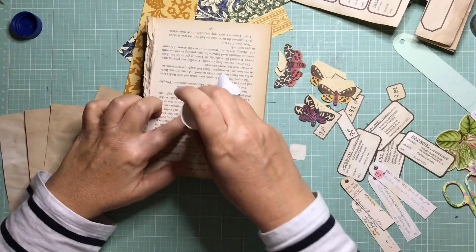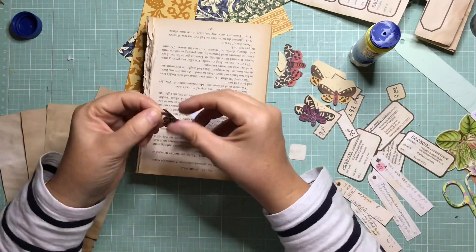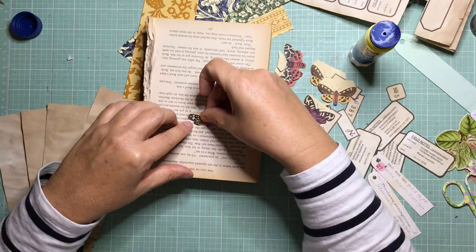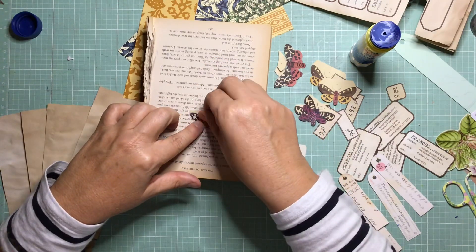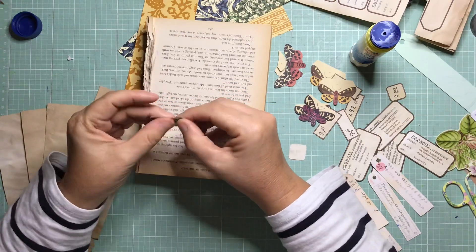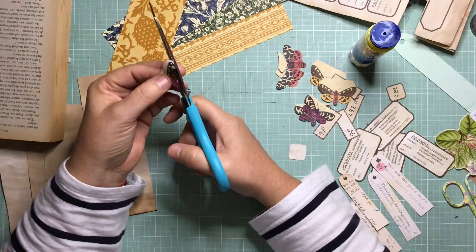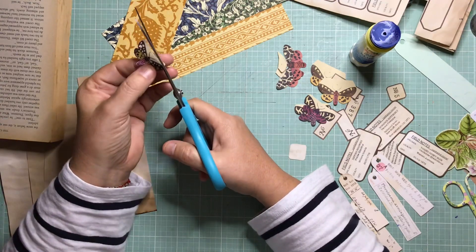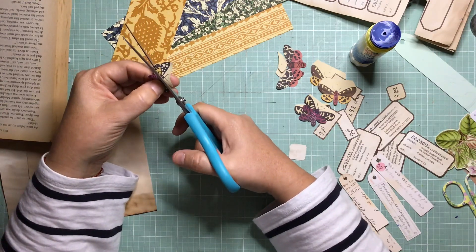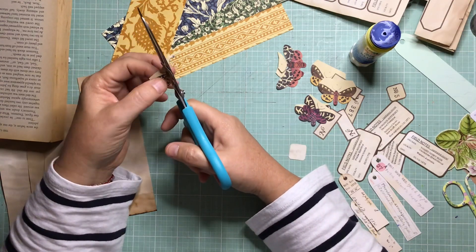So she's already done hers — Roxy Creations by Rachel. I'll put a link to her project down below, and now I'm doing mine. So what I'm doing is I printed out two butterflies to see if I could put them back to back, and then I'm trimming around them.